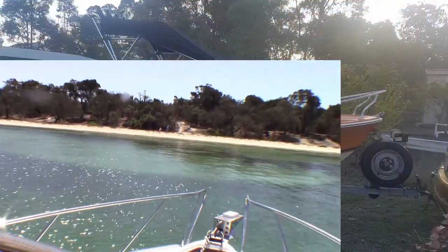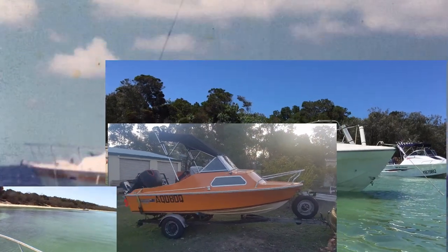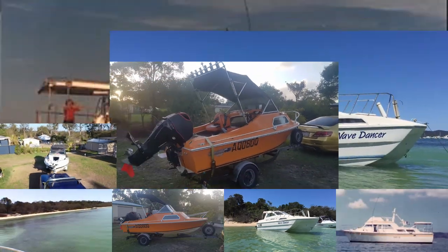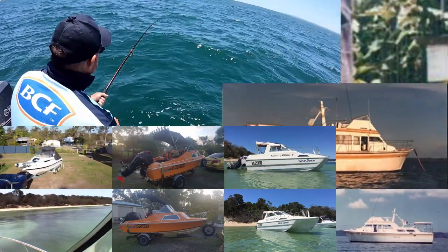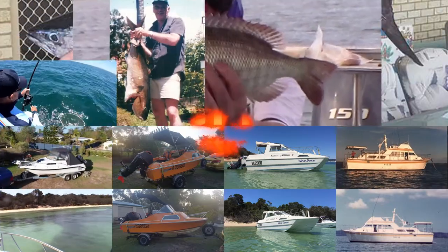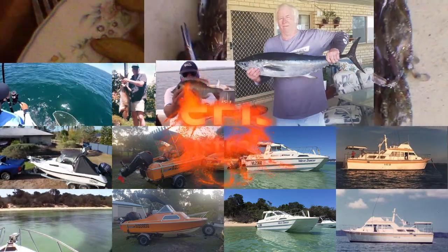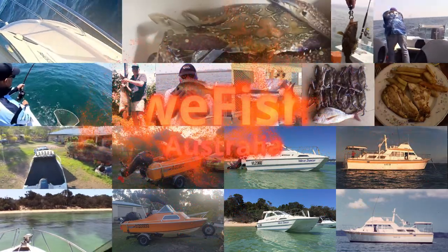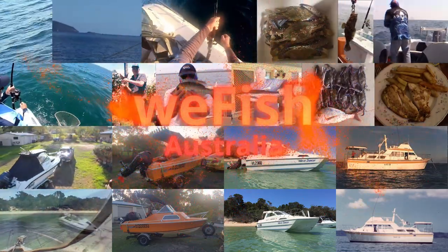G'day YouTubers. Have you ever been out trolling and you can see the fish you're trolling for on the sounder — be they mackerel or whatever else you're after — they're sitting on the sounder, you know the exact depth they're at, but they're just not taking your trolling lure? Well my question is: is that trolling lure at the same depth as the fish?